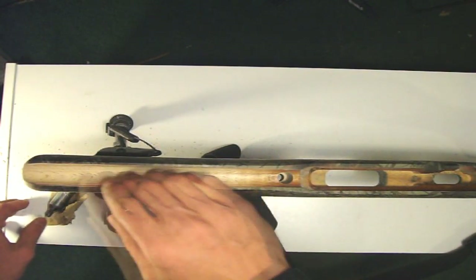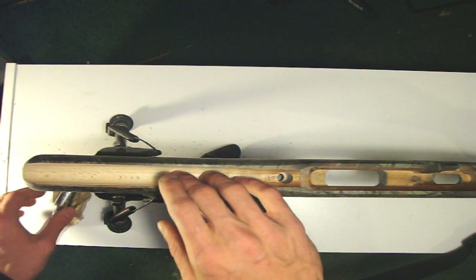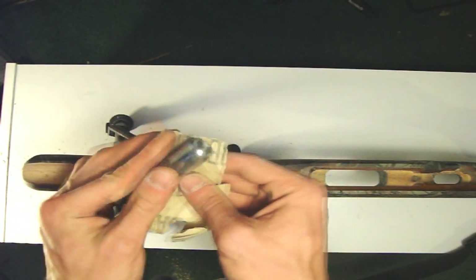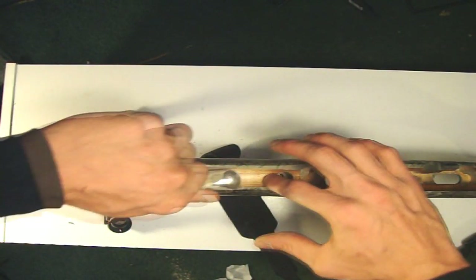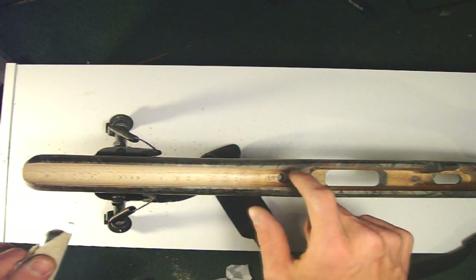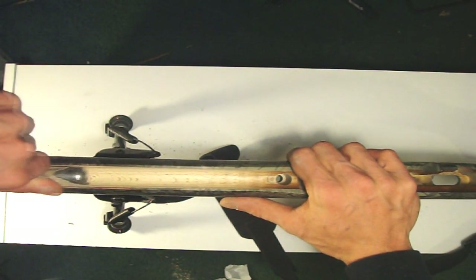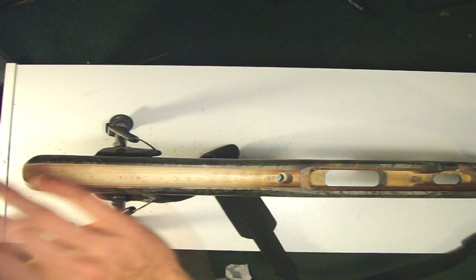Now that I got the stock sanded down some on the front, I want to shape the cavity itself. What I've found best to do that is just a simple cartridge with some sandpaper wrapped around it. I'm going to start about a half inch in front of the hole where the first bolt goes in to hold the barrel in place, and work my way out to shape the channel and get it as even as possible.